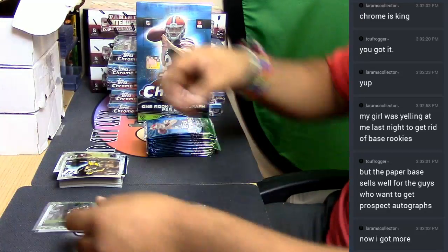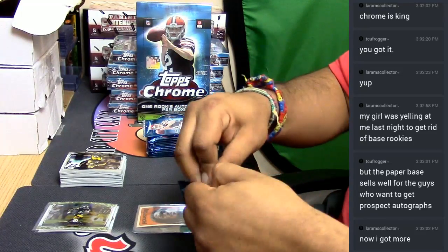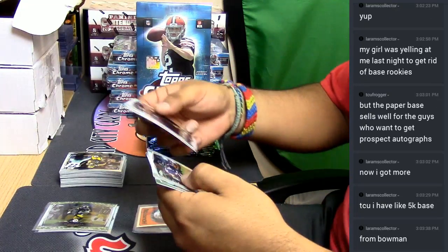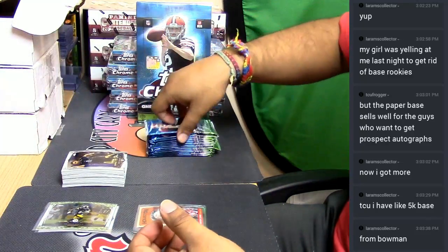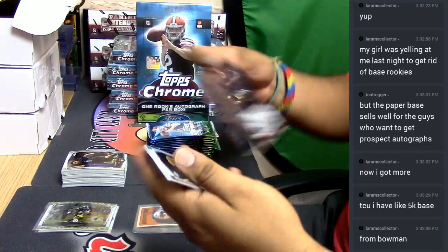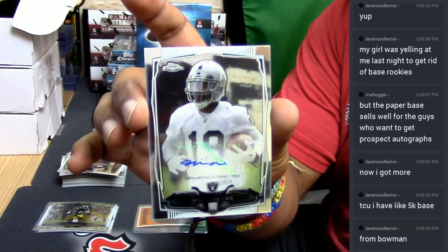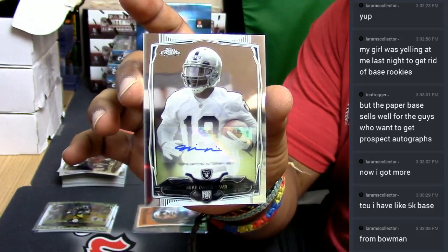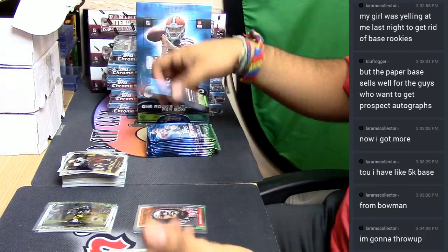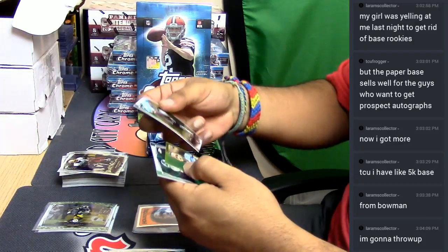I had a dude that has a bunch of base cards and he just got rid of them all in a lot — he just put them all together and sold them all at once, priced them out. A Matt Forte refractor for the Bears in there. Here we go for the Raiders — Mike Davis. It is a sticker auto though, a Mike Davis Raiders auto. There you go, LA Rams. At least it's a Raiders hit.